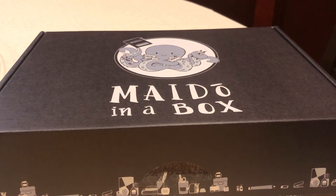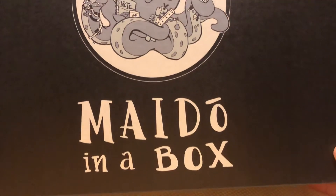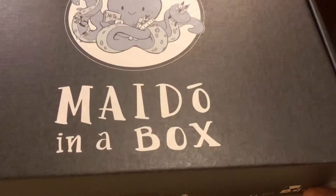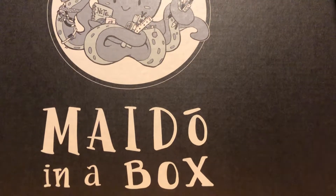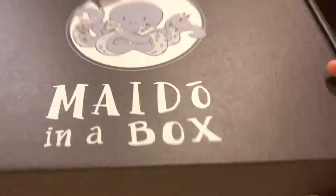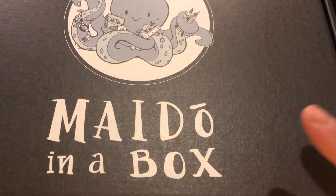Hi everybody, welcome back to my channel. So today I am going to give you guys an unboxing for the Mindo in the Box. This is the VALU12, which is called the Productive Summer. So I'm really curious what is inside this Mindo in the Box. If you guys don't know what Mindo in the Box is, it's actually a Japanese monthly stationery box.